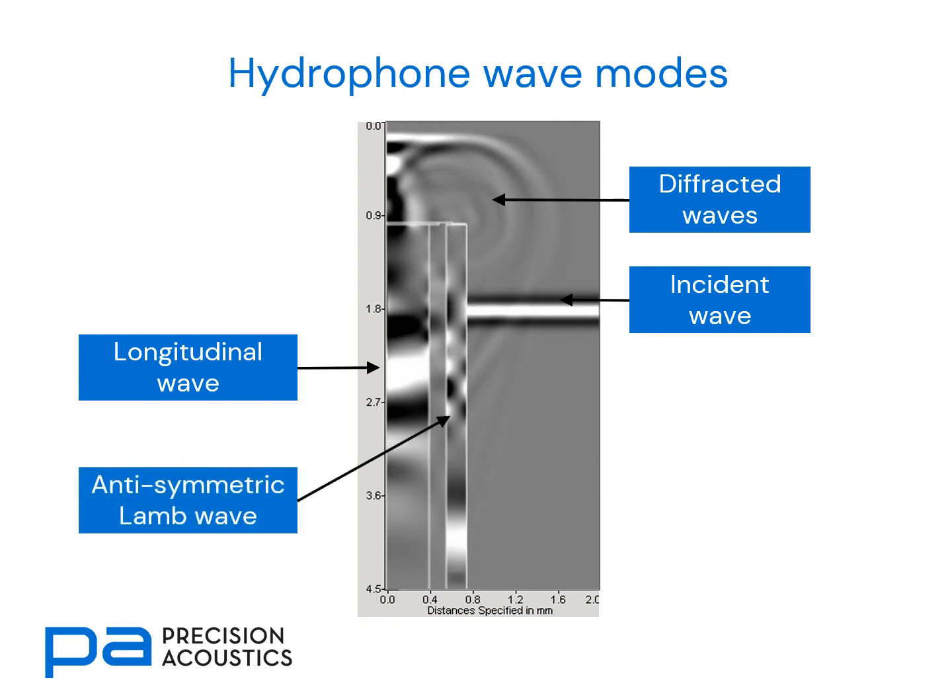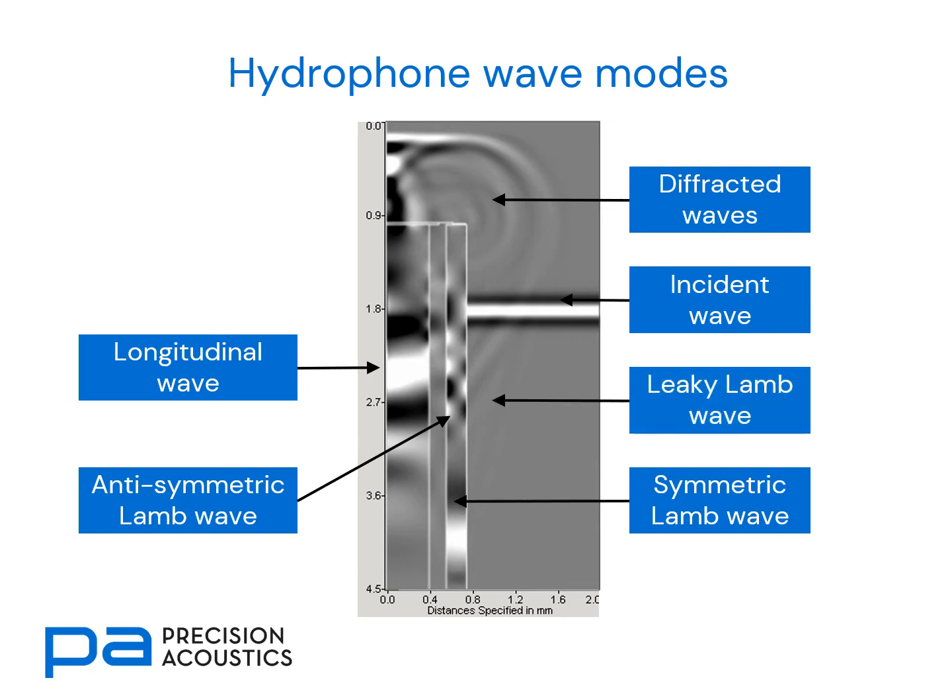Also of interest is that we can see an anti-symmetric Lamb wave propagating within the needle shaft, and a symmetric Lamb wave which travels slightly faster ahead of it. And wherever we have Lamb waves, we should expect that these can leak out into any surrounding fluid structures — and indeed, we can see some leaky Lamb waves.